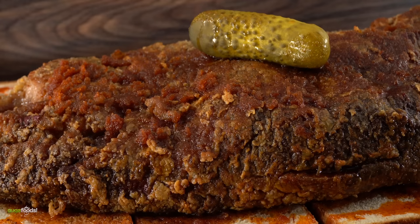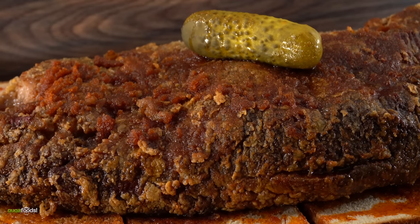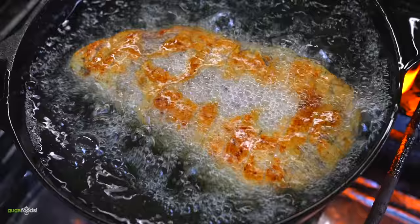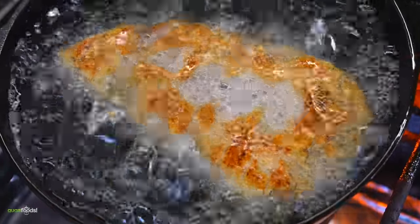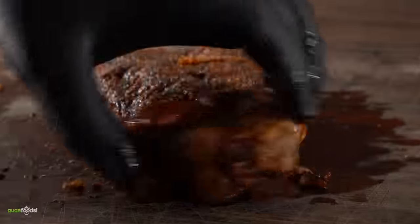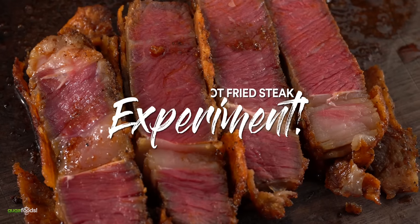After traveling to Nashville and having a great time with my good friend Oscar, I created the world's first Nashville hot fried brisket. That turned out fantastic, and since that was an incredible experiment, today I decided to do the Nashville hot fried steak. Will this turn out as good as the brisket or be a complete disaster? Let's find out right now.